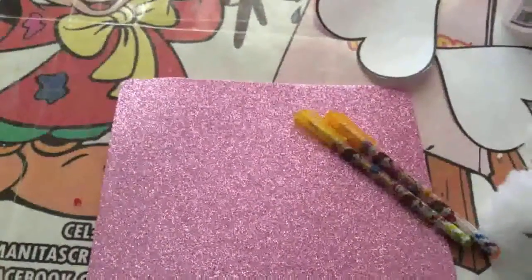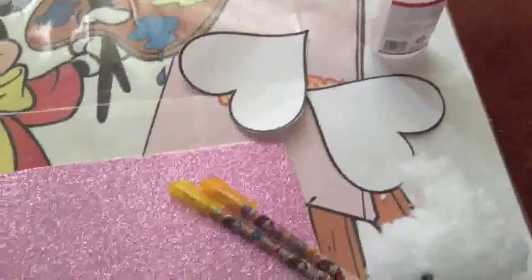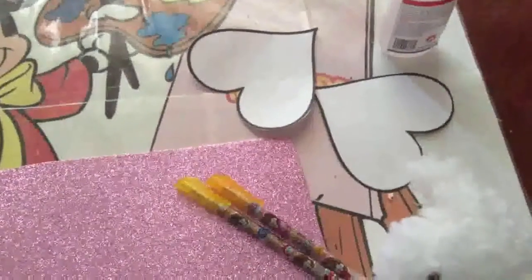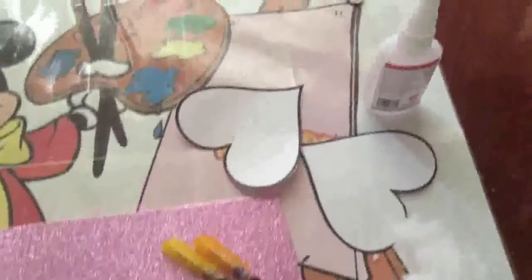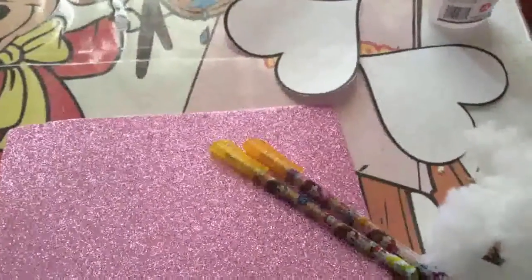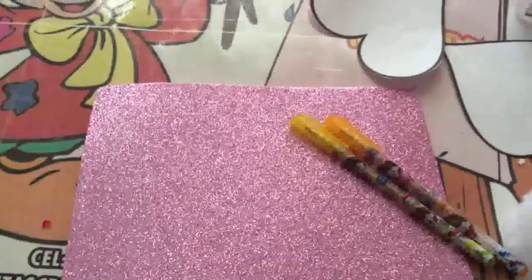What are we going to use for this work? Only the molds that I share with you in the group Manitas Creativas con Christy, glue (pegamento), feathers (plumas) of your choice, a little bit of foam, and scissors.